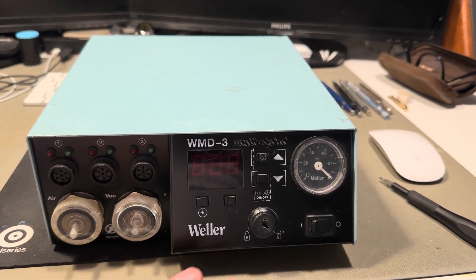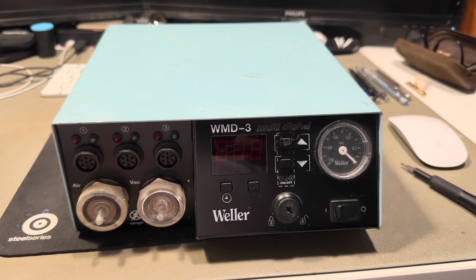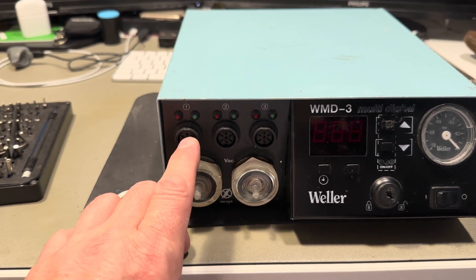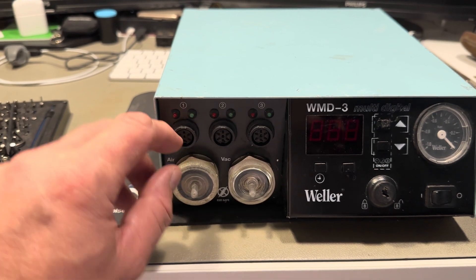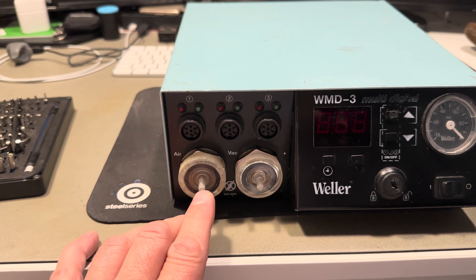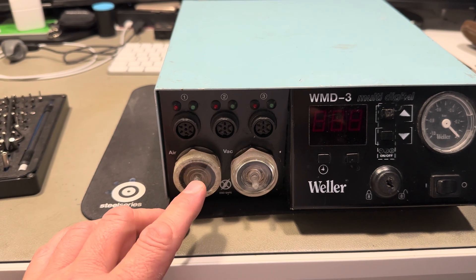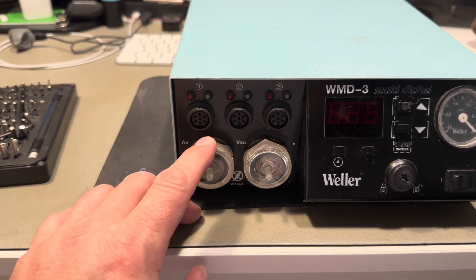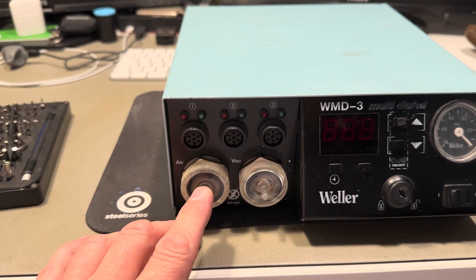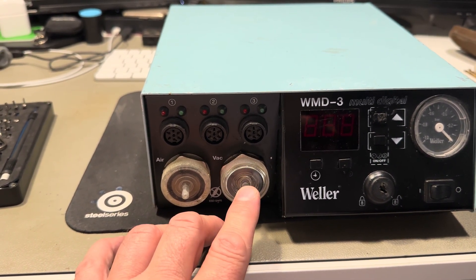This is my new Vela WMD3 desoldering station and iron station. It has three irons you can connect. You can connect a hot air iron where it gives you hot air at 450-500 degrees to the circuit board so you can desolder SMD components. There is also a built-in vacuum pump.